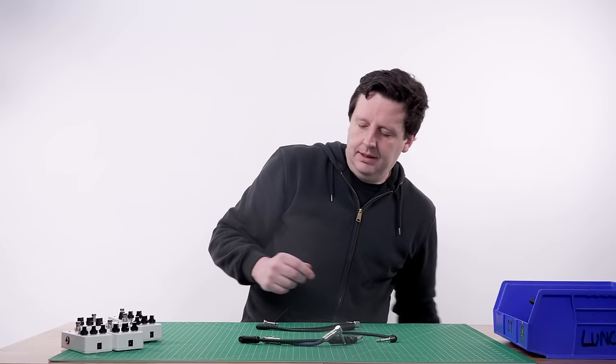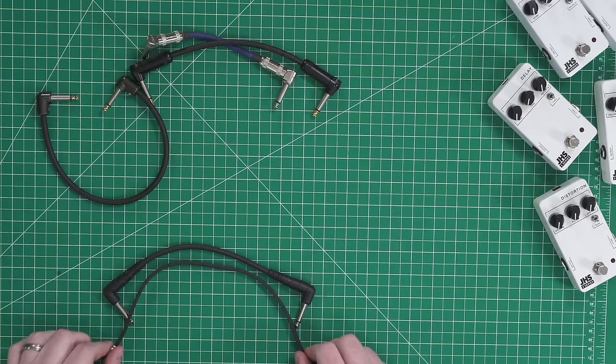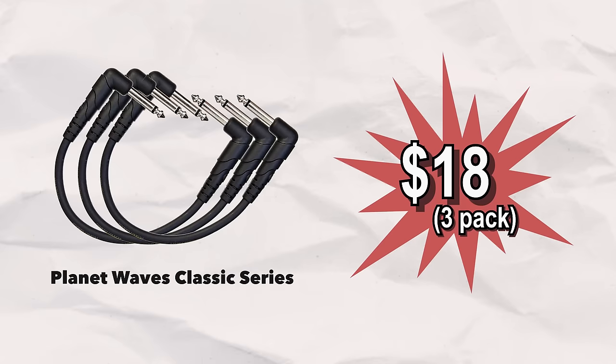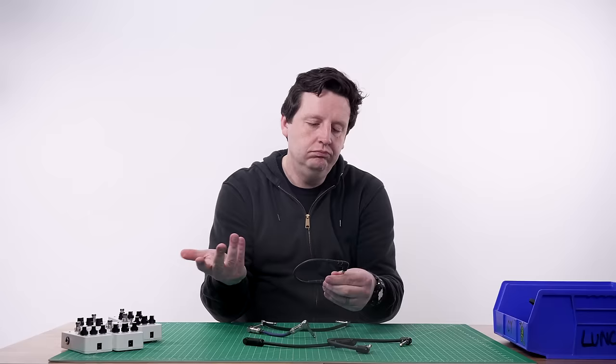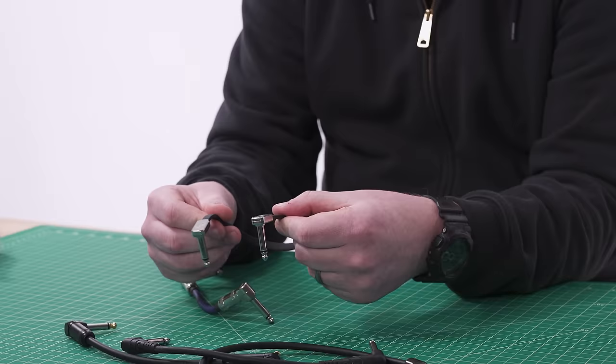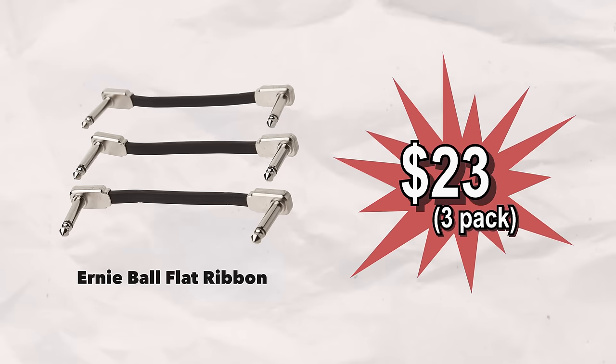Next is what I'd call affordable, not-repairable patch cables — the 'not repairable' is not a negative, it just is what it is because they're so affordable. Two companies make really good versions: Planet Waves makes one, but I'm going to go with the Flat Patch Cables by Ernie Ball. These are some of my favorites — I've never had issues with them. They're really low profile, so they fit your pedals closer together. Two of my three pedal boards use these and they're great.